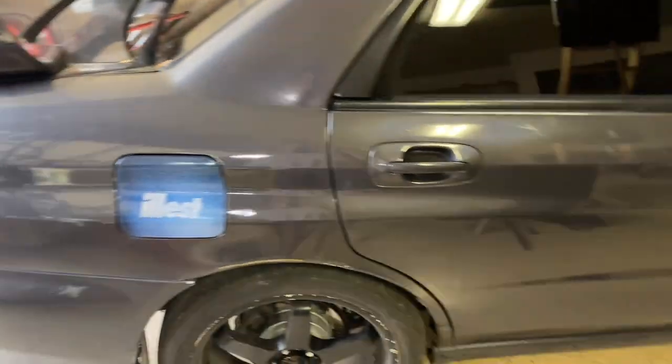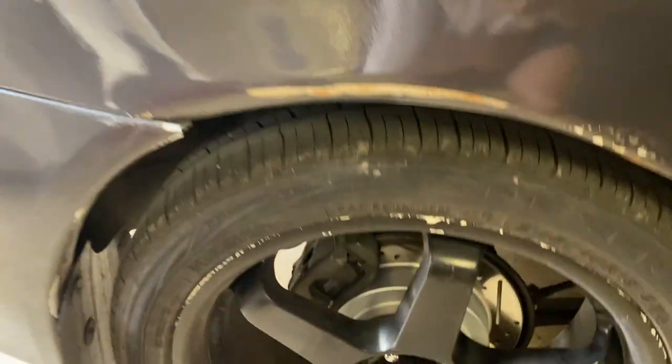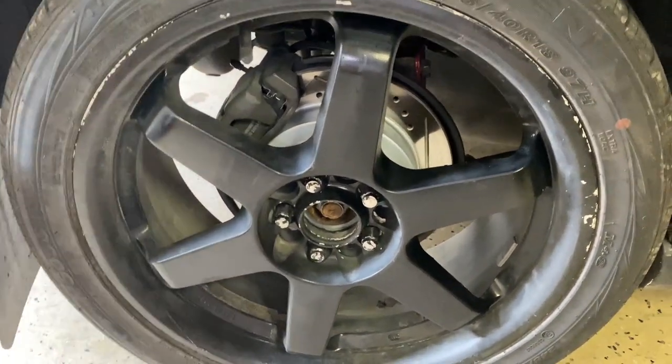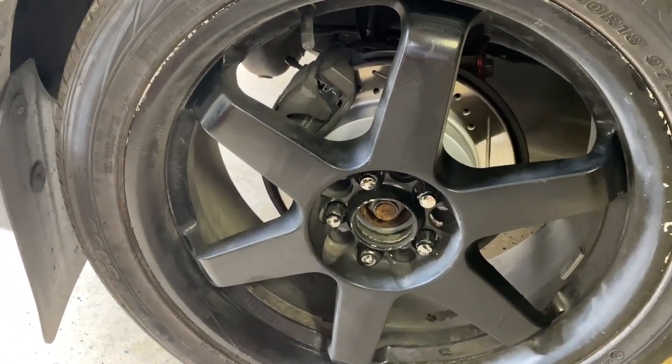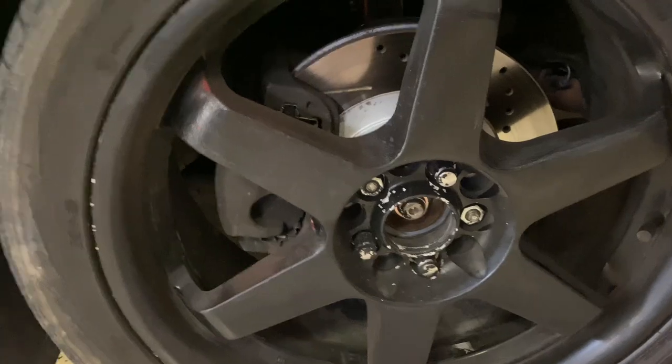The paint on this thing is nasty all the way around — it's just a horrible aftermarket spray job. The wheels are something I can probably do and not mess up too bad. So I'm going to jack it up, get these ugly lug nuts off, and start cracking.